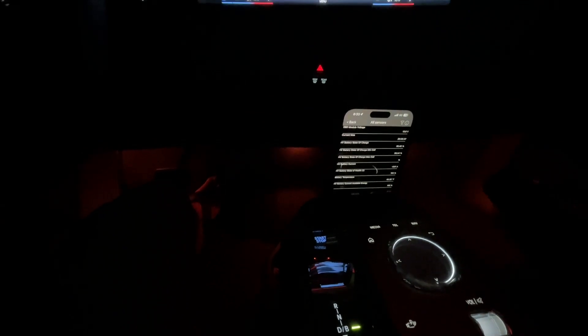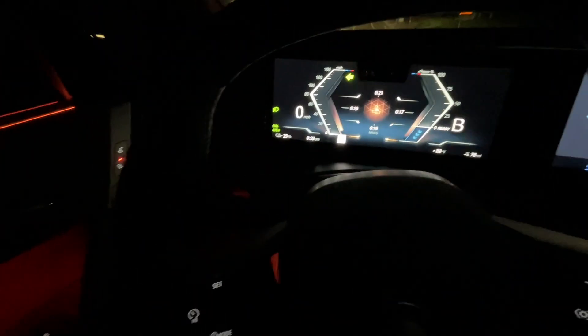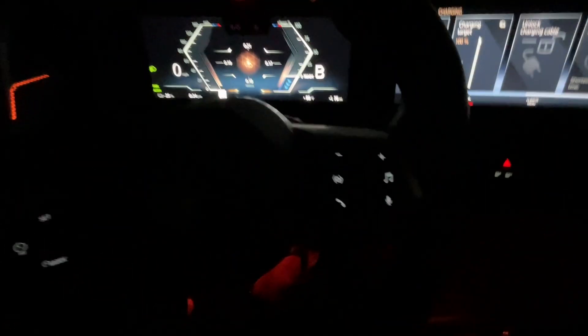Battery temperature on the OBD is showing 92.39 degrees Fahrenheit. Interestingly, it shows state of charge at 30.34%, while the vehicle display shows 25% — it's usually off by about five percent. So the OBD is likely picking up the true state of charge, and the vehicle probably has a little bit of reserve that it doesn't calculate, kind of like driving past 'E' on a gas car.